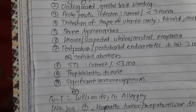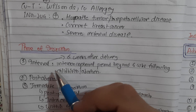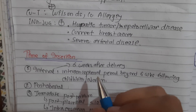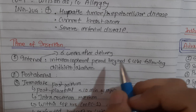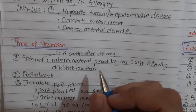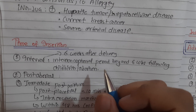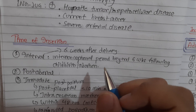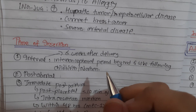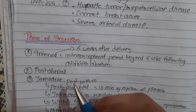Regarding the time of insertion of Copper T, we have interval, post-abortal, and postpartum insertions. For interval insertion, IUD is usually inserted after six weeks after delivery. When insertion is made in the interconceptional period beyond six weeks following childbirth or abortion, it is preferable to insert two to three days after the period ends, but it can be inserted at any time during the cycle provided she is not pregnant - even safely during the menstrual phase.